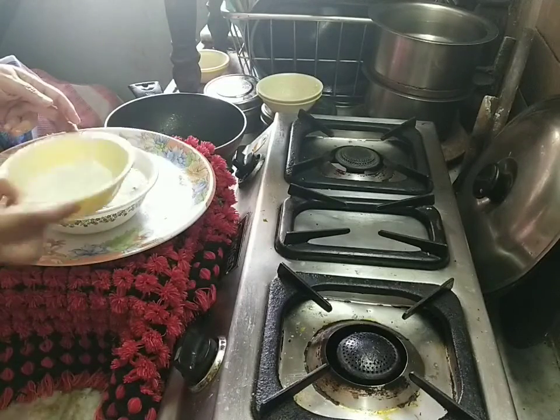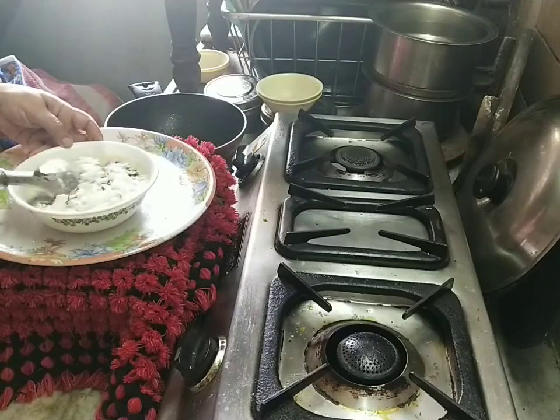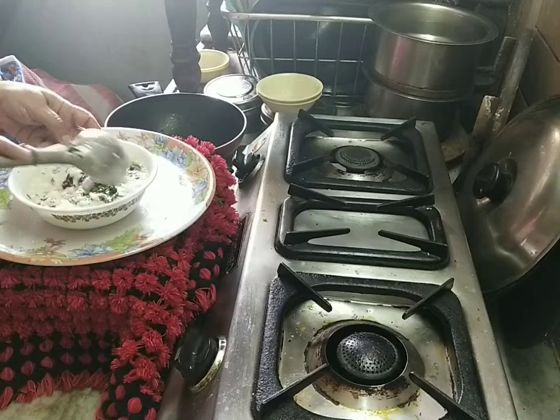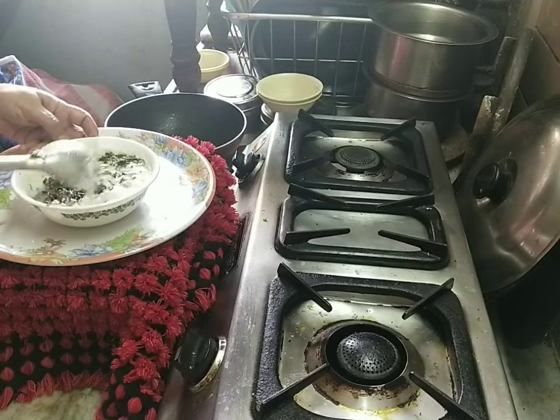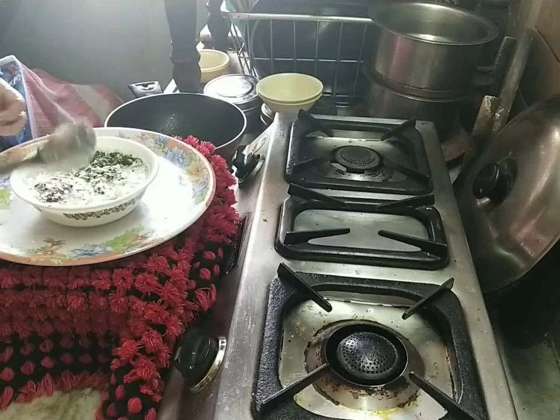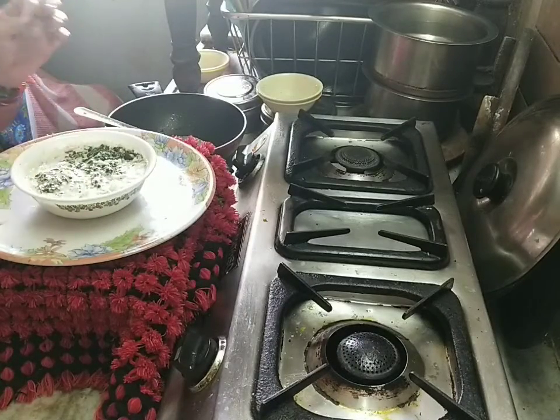I will make this recipe for the first time. The egg is ready. It's like this.